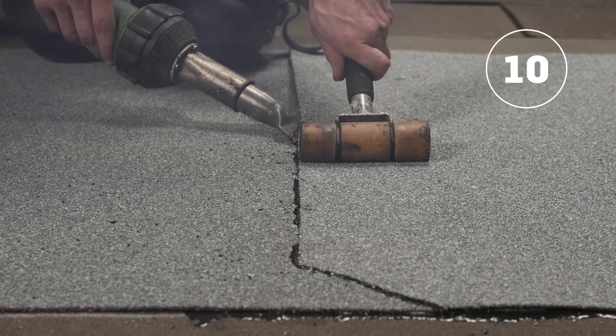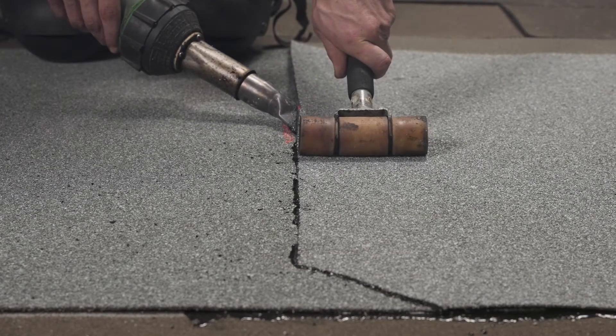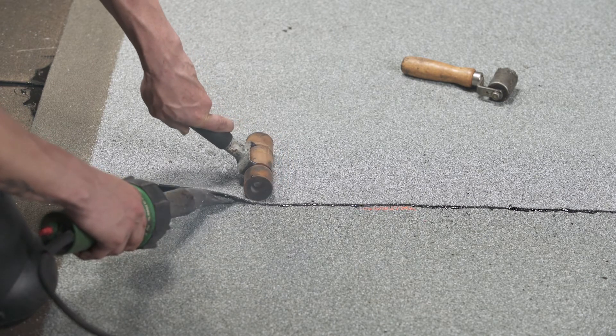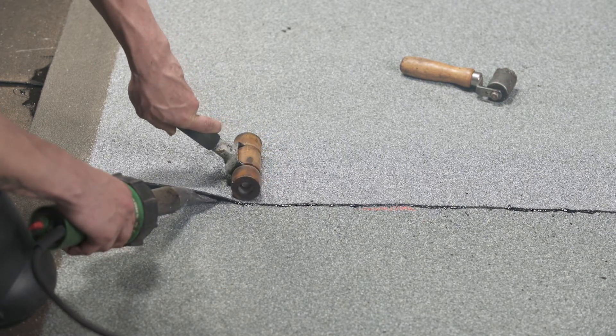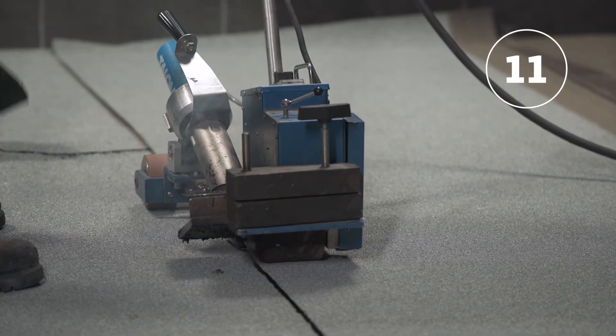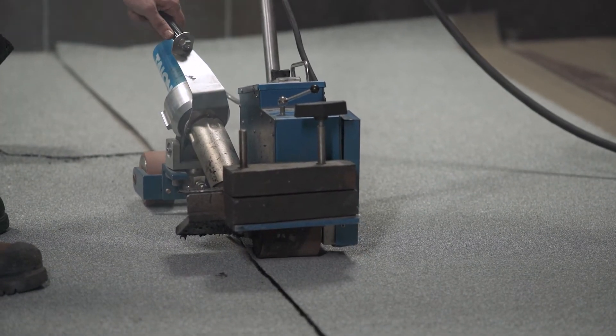Weld the last 2 inches or 50 millimeters of the end laps with the field surface membrane using an electric hot air welder and a membrane roller. Seal the 2 inches or 50 millimeters of the side lap joints with an automatic hot air welder.